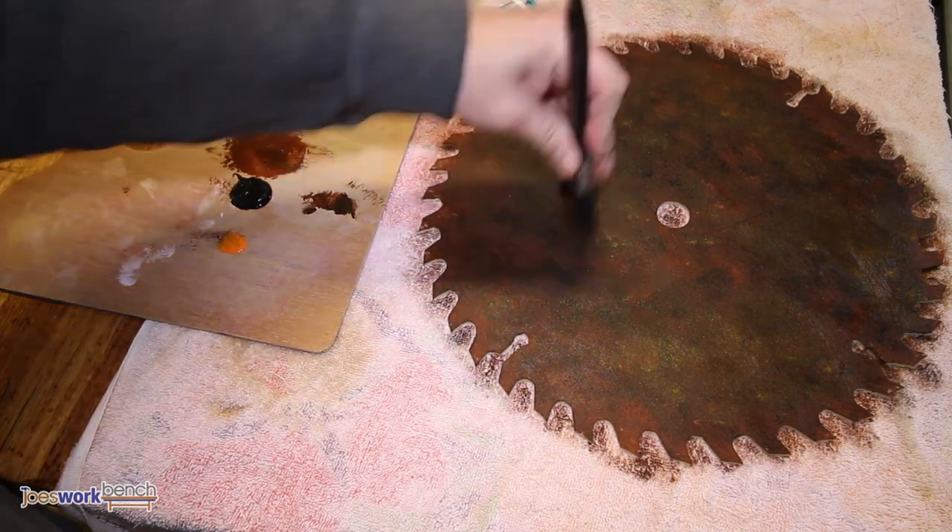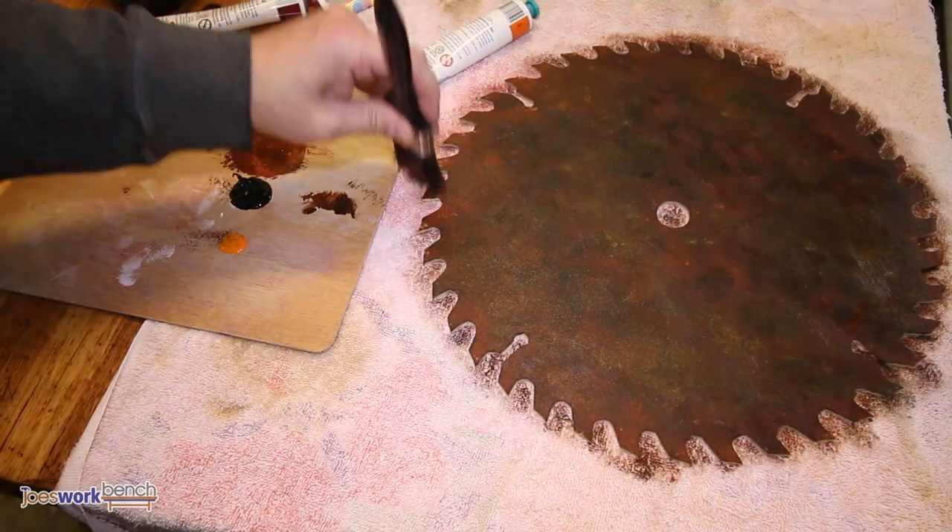If an area is too dark, just add some brown to it. At this stage, all the raw material should be covered.